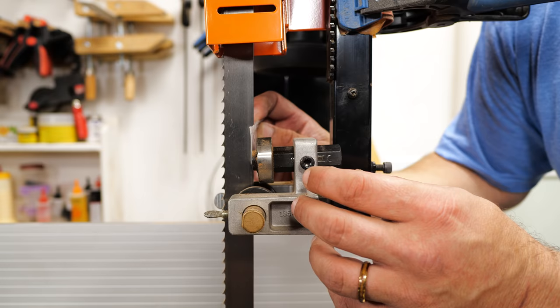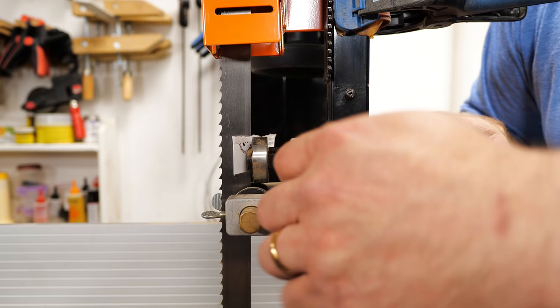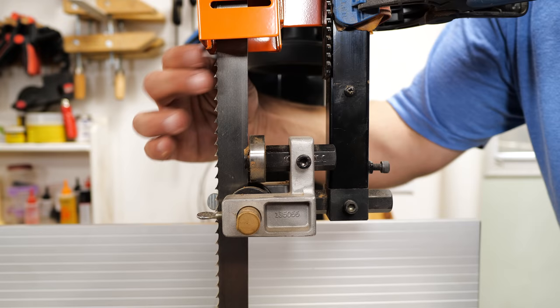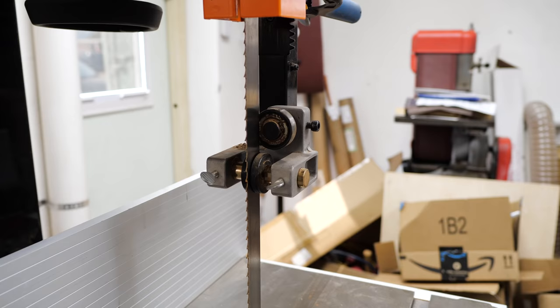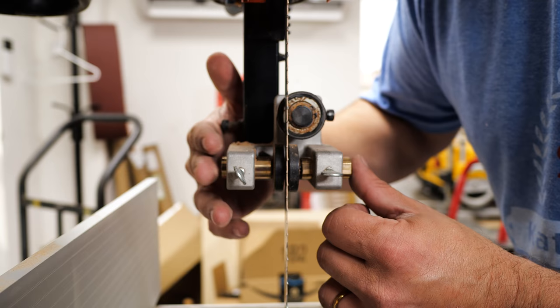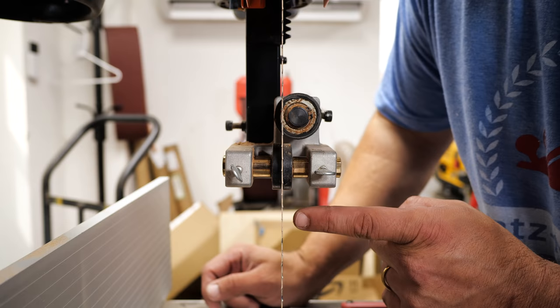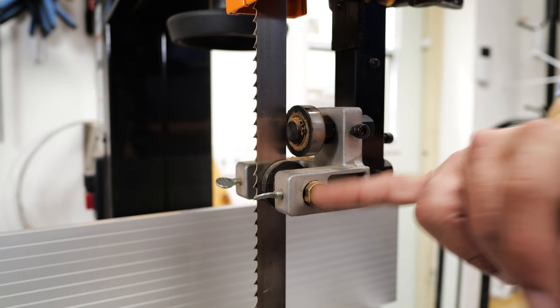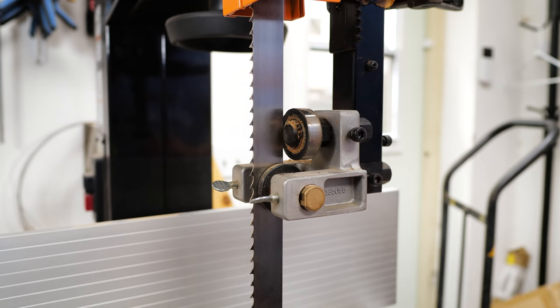To set your rear guard, take something the width of a dollar bill or a business card. With the blade under tension, press it up, insert the card, then remove it — you can see there's a little light gap behind the blade so it can come back and contact the guard, which will spin and keep it tracking in the right direction. For your side guards, bring them both into contact with the blade so they're perfectly touching, then just barely wiggle the blade both ways and tighten them. There should be just a tiny bit of play. The proper location is just right behind the gullet of your tooth, creating a little entrapment so just the teeth stick out and the blade can't go left, right, or too far back.